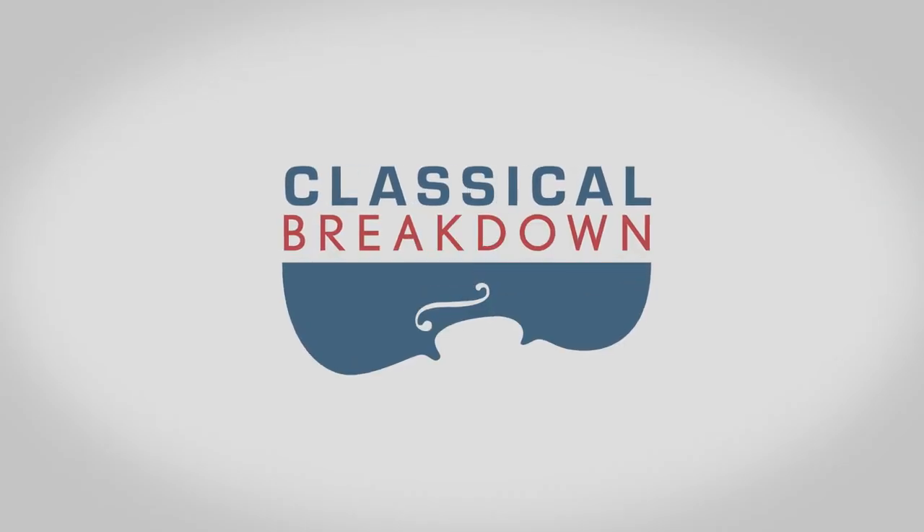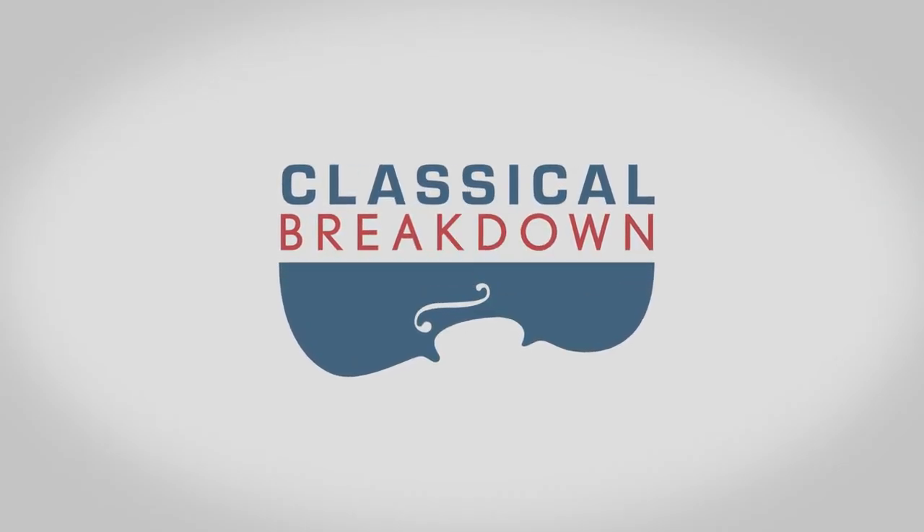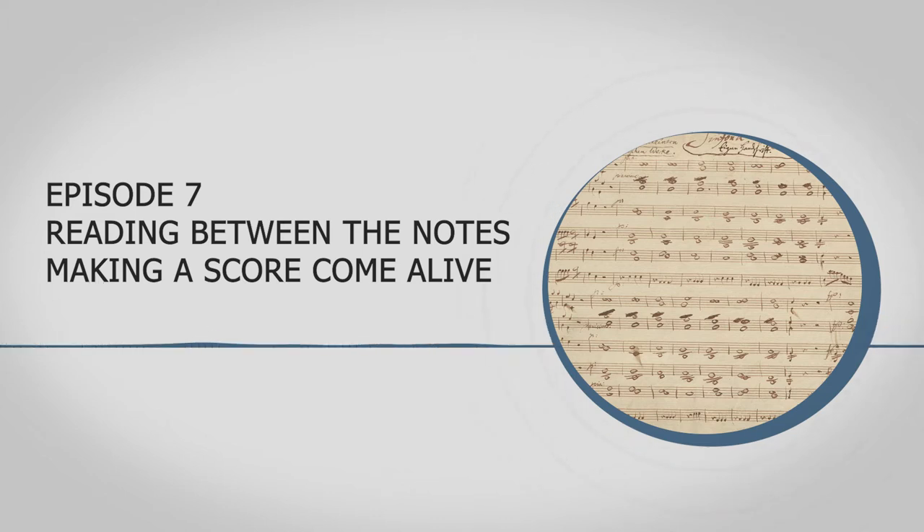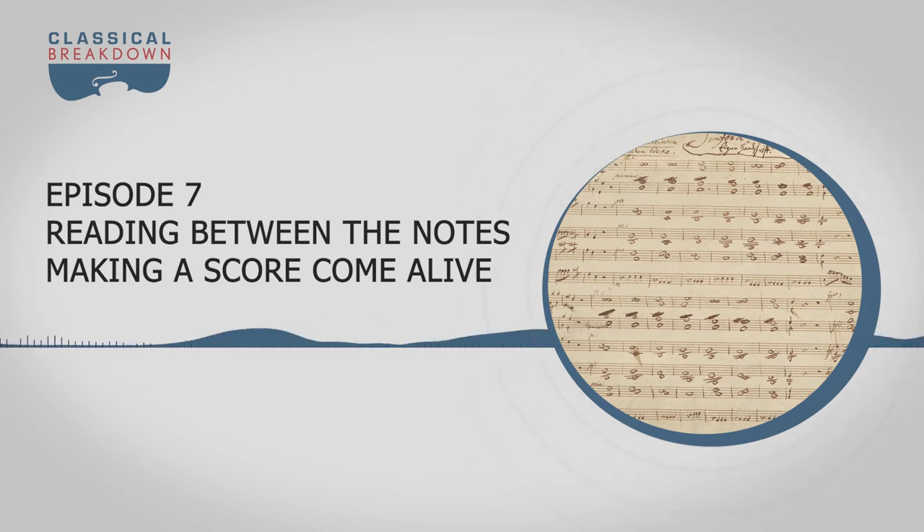From Classical WETA in Washington, we take you Behind the Music. In this episode, I'm joined by violinist Elizabeth Field, who has a doctorate in historical performance practice from Cornell University. She's co-director of the Vivaldi Project, previously toured and recorded with the Orpheus Chamber Orchestra, and is currently the concertmaster of Bethlehem Bach.